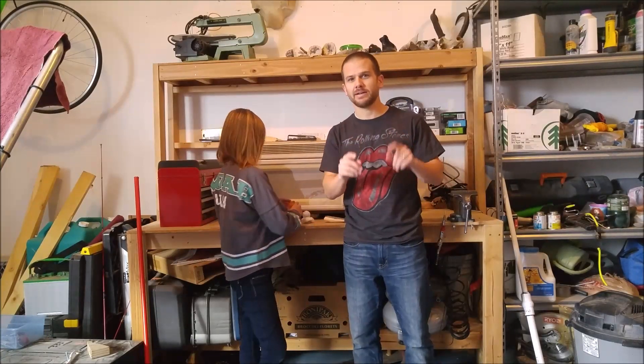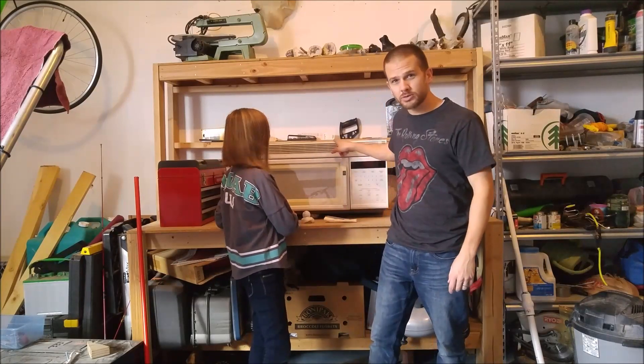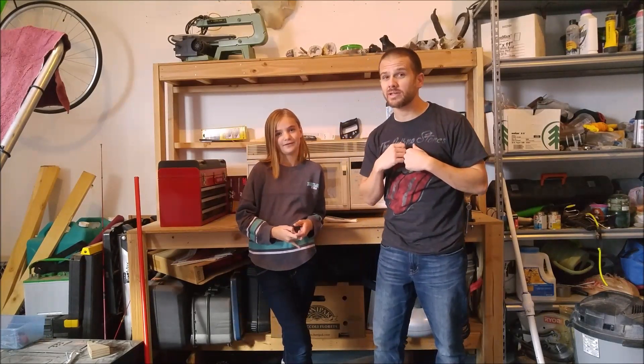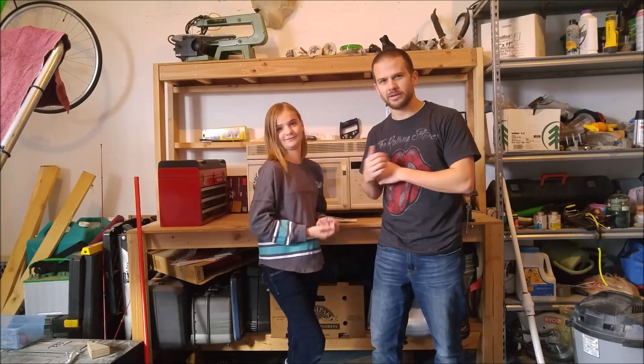A few things right off the bat. First of all, do not try this at home. This is an old used microwave — not the family microwave. We got it for ten bucks. A lot of the things we're going to be microwaving are not microwavable, so don't do what we're doing. Ever.